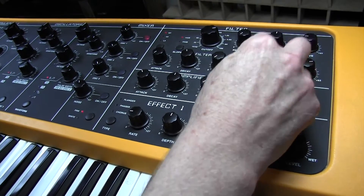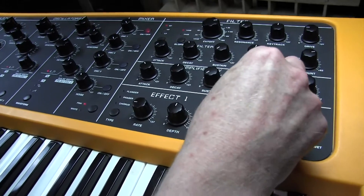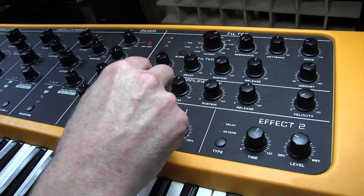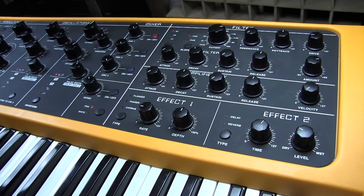We need a bit of release on the filter because we're also going to have a little bit of release on the amplifier section — 66. Attack time 0. And that's the basic sound, so here we go.